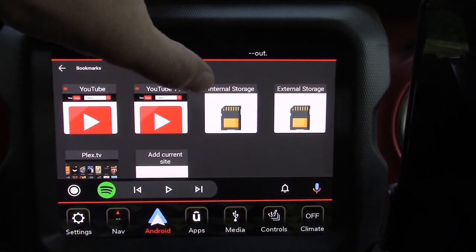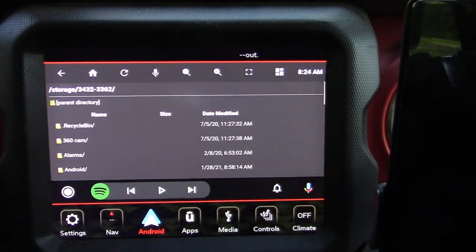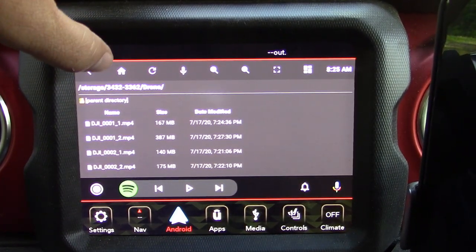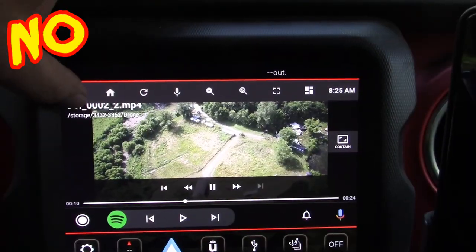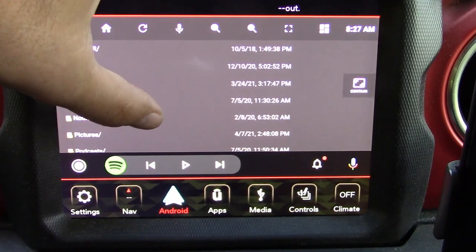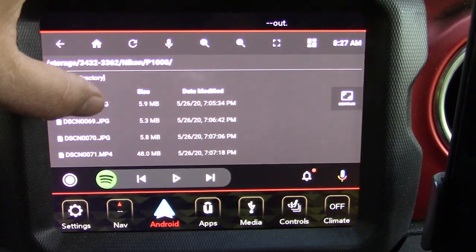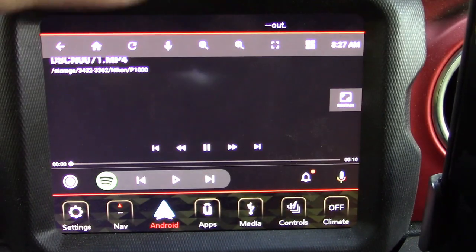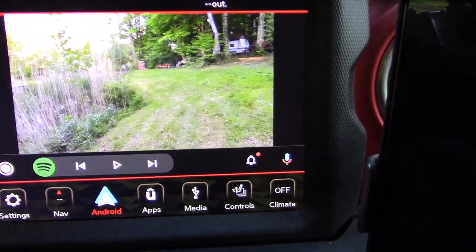You can also do internal storage and external storage through this app. I've got some drone videos — they're 4K, I don't even know if they're going to play. No root, no root — I don't know how they do it. Let's go into the Nikon P1000 folder, here's an MP4. Oh yeah, see it's working!